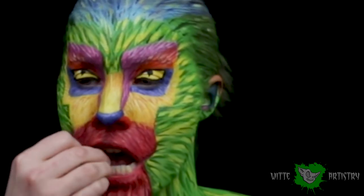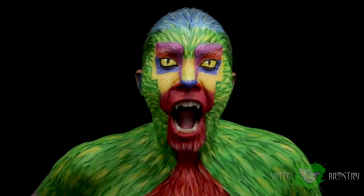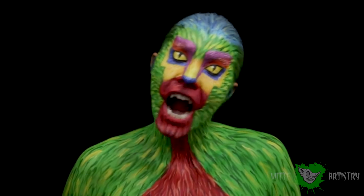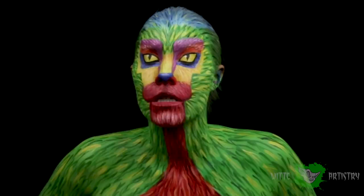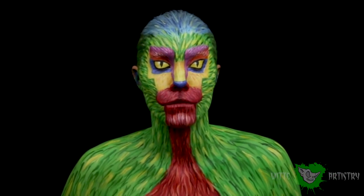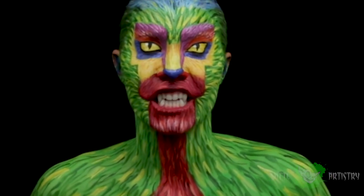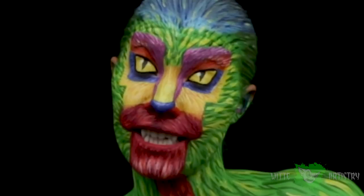To finish off the look with some awesome fangs, you just pop them on your teeth and then you are ready to go! Thank you guys so much for watching this video. If you like it, please give it a thumbs up and drop me a comment below. Feel free to subscribe to my YouTube channel if you haven't already. I had so much fun becoming Pepita from Coco — I just watched the movie and it is awesome! See you guys next Saturday.